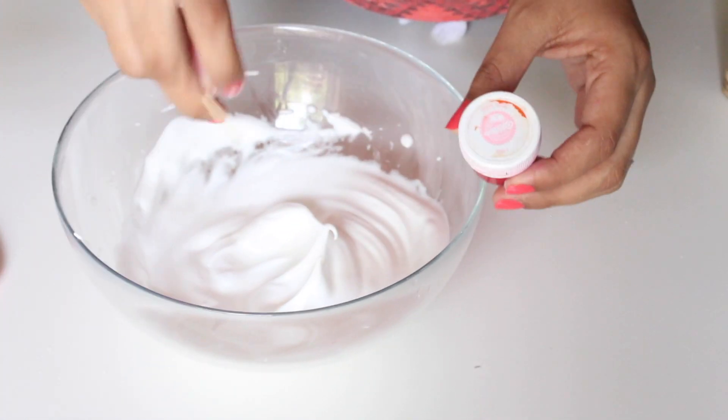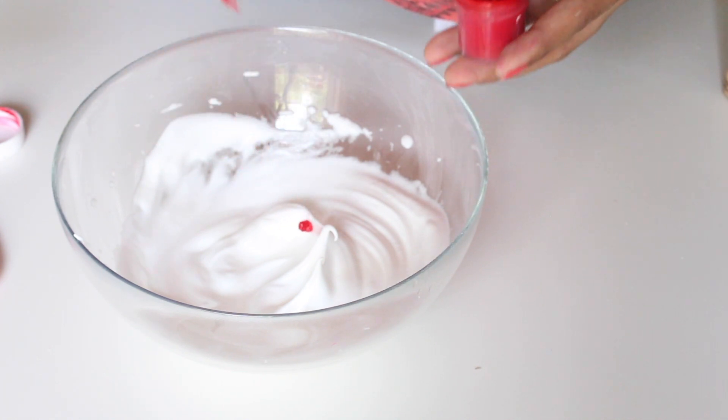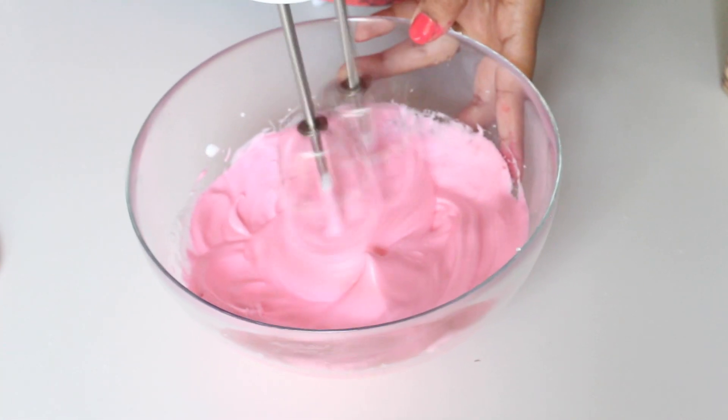Now it's time to add in the color of choice — I am making them pink. Use gel or powdered colors only, as liquid color may change the consistency of the batter. Make the meringue slightly darker than you wish your macarons to look, because they fade a little while baking.